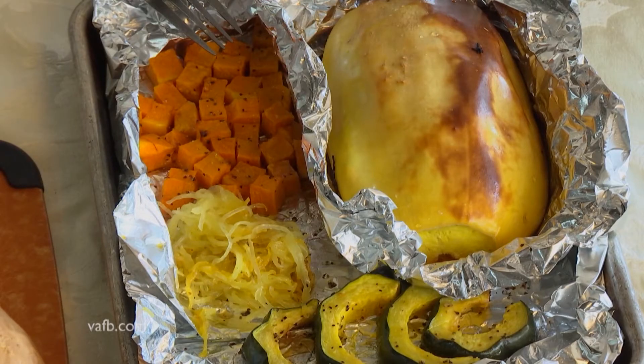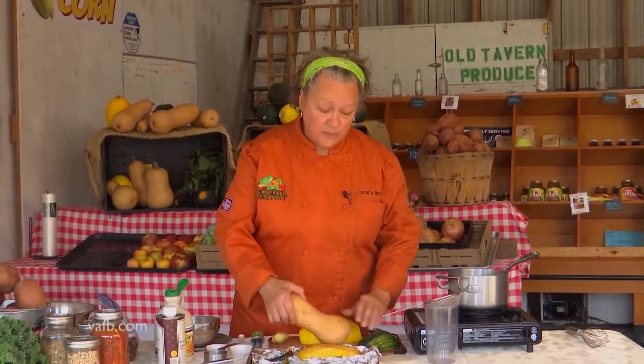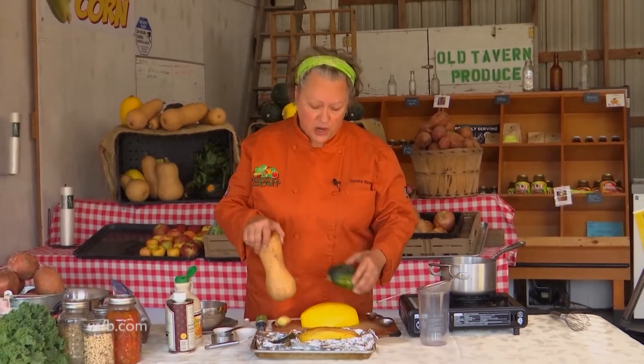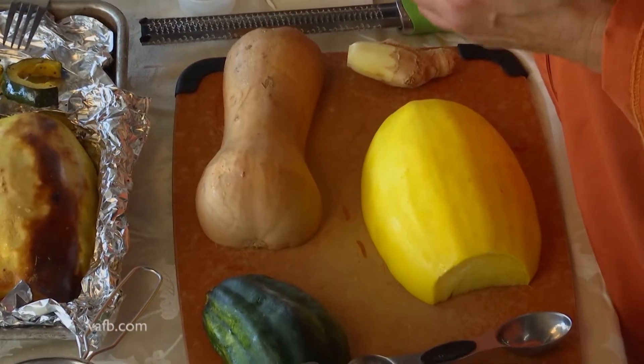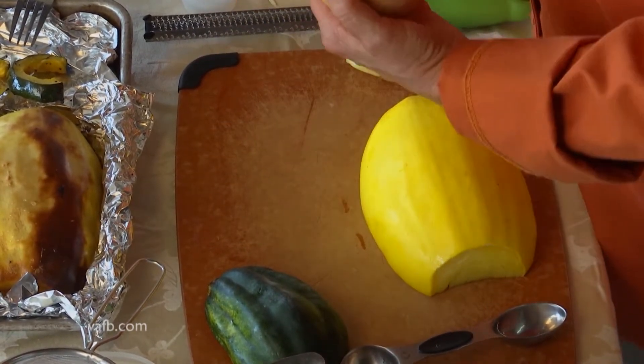In the meantime we'll talk about the squashes that go on top of this delicious salad. Today we're using a spaghetti squash, a butternut squash, and an acorn squash. When you get these squashes, they're very difficult to cut. A tip: if you put them in the microwave for about three to five minutes they will soften up and they're much easier to cut, peel, and split. When you get them they all have seeds in the middle.